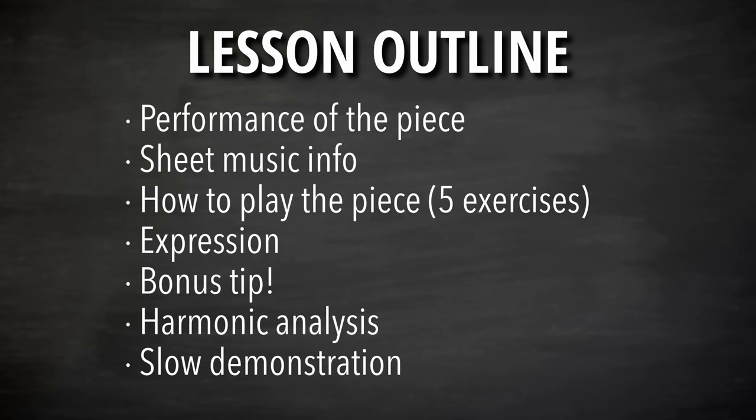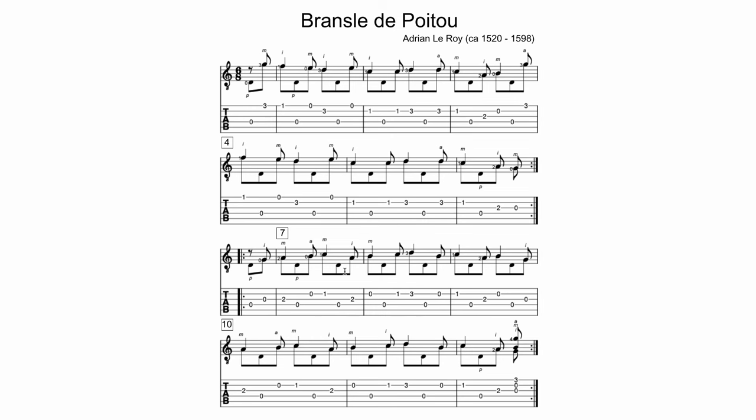I'm going to perform the piece first so you can hear what it sounds like all together. Then we'll go over a couple of things about the sheet music, followed by five exercises for this piece — how to play it step by step from the ground up. After that, we'll talk about our element of expression: bringing out the melody and separating it from other voices. I'll give you a bonus tip on how to end a piece without sounding abrupt, then a harmonic analysis, and finally a slow demonstration meant to be practiced along with.